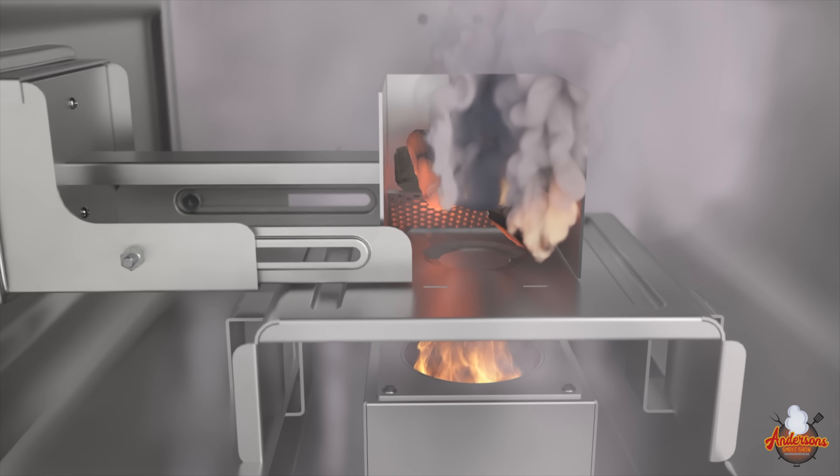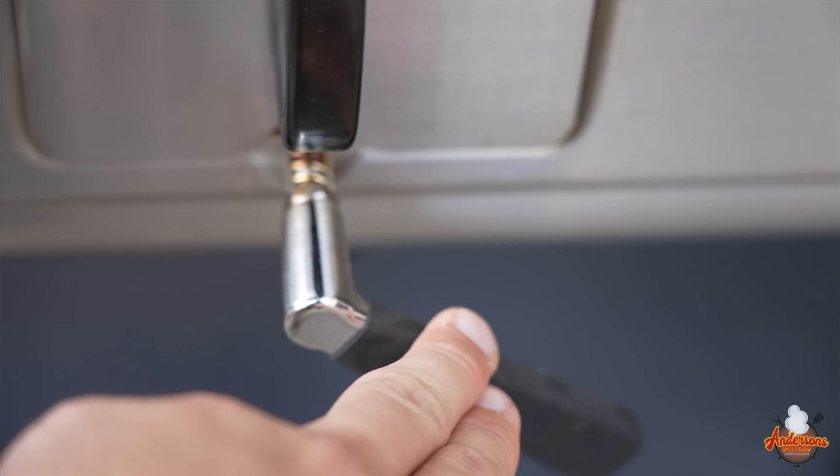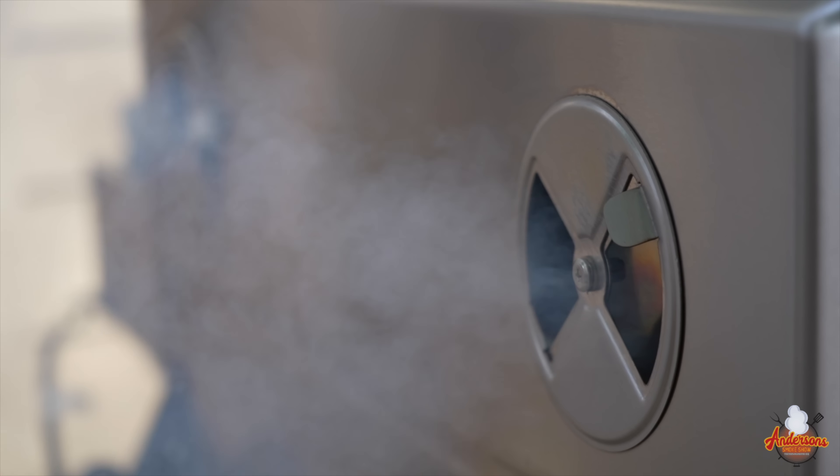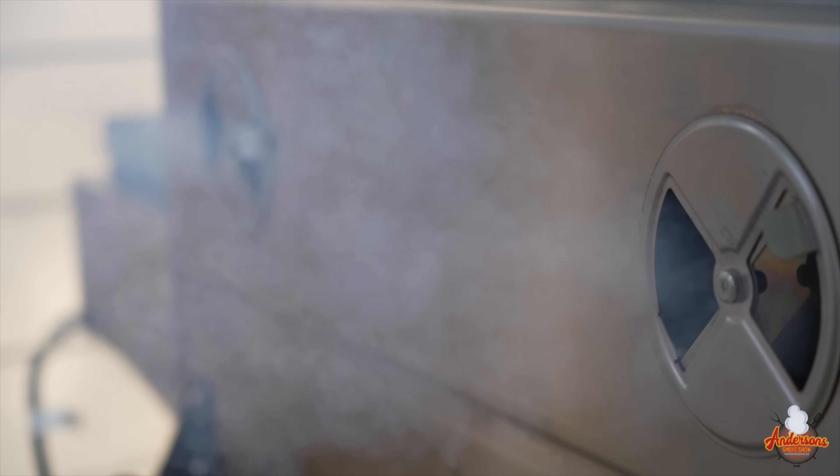This will then ignite those fuel sources. You close the butterfly valve, and it creates that nice, thick, heavy smoke that you would expect out of an offset.